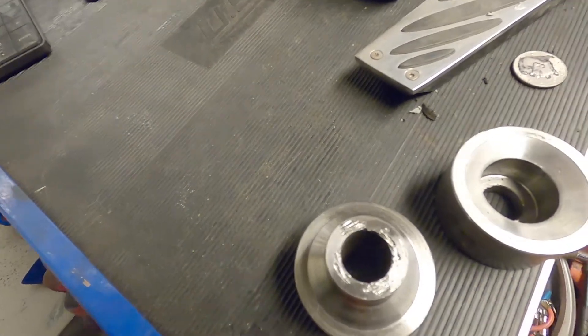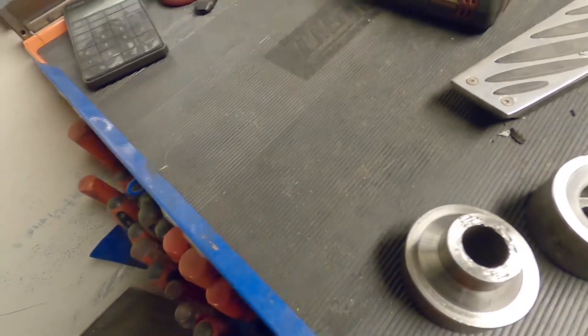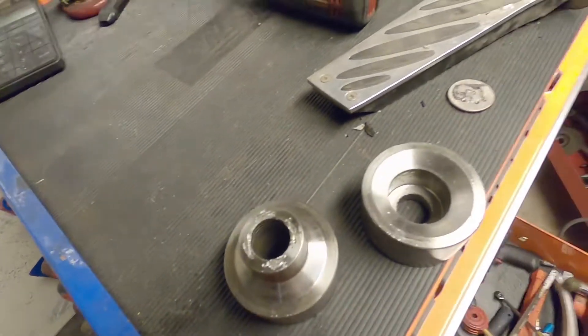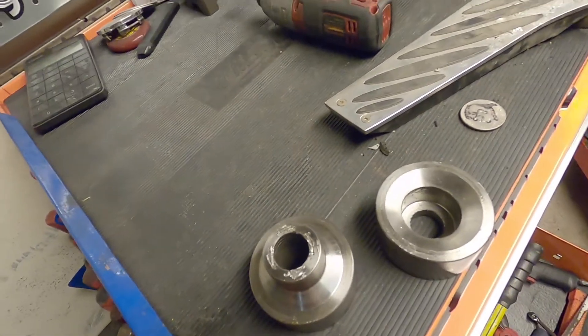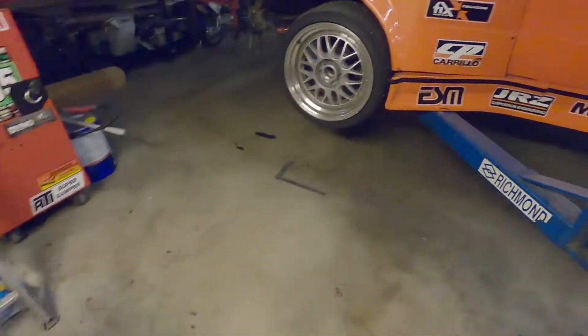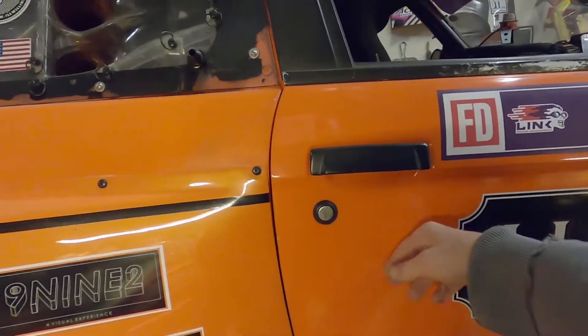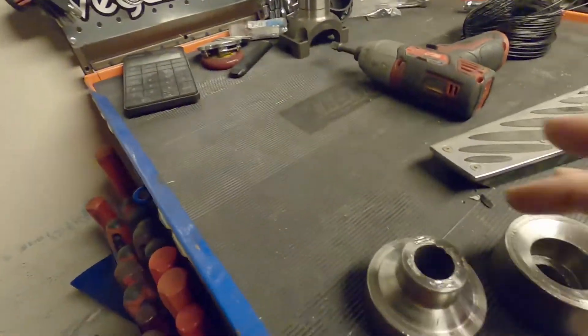Basically, they allow you to do it on something that you wouldn't be able to take over to a press and press in, like a small piece of sheet metal. You can use these anywhere pretty much — I could drill a hole right in my door here and dimple die it right there on the car, which is pretty cool.